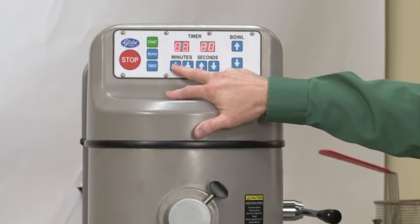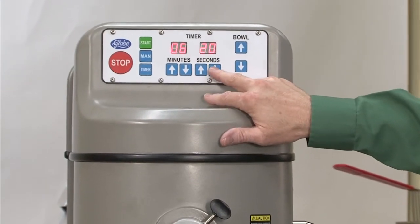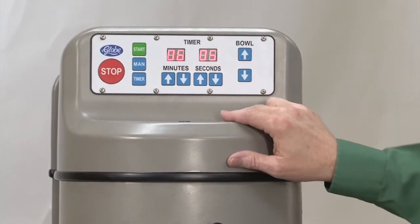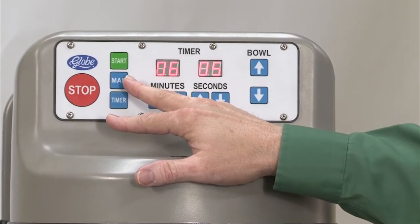It's a 99-minute timer — we can cycle all the way up to 99 minutes. On the second side, it is accurate within five seconds. If you wish to use it in manual mode, you can do that also.